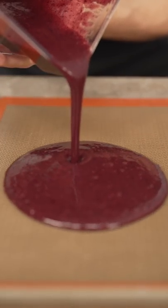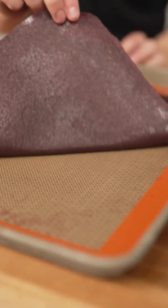Onto parchment or silicone, pour on your puree and then spread it out. Give it a few taps, then bake it at 175 Fahrenheit for several hours. Now peel off your blueberry leather.